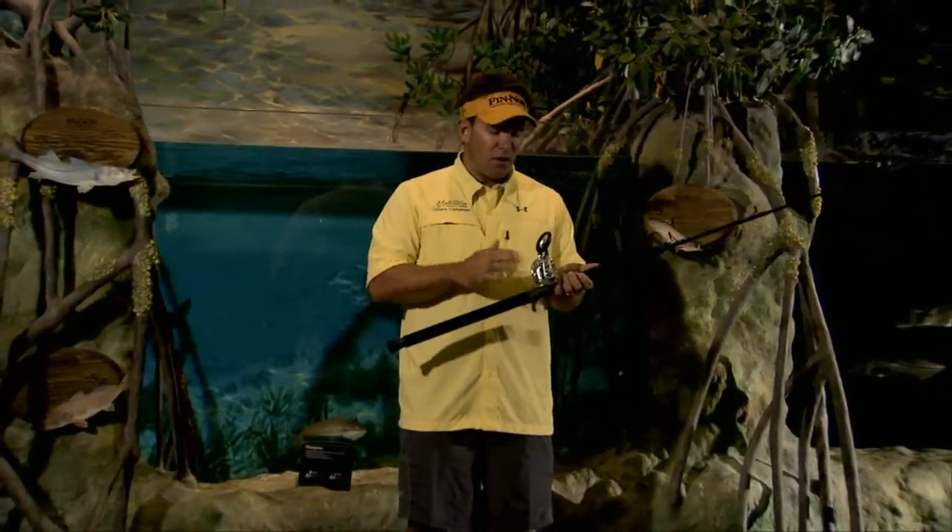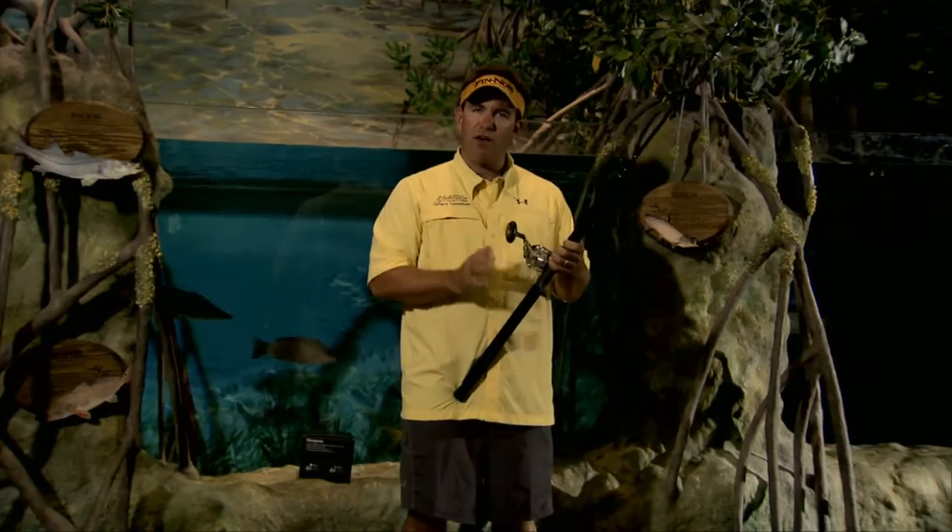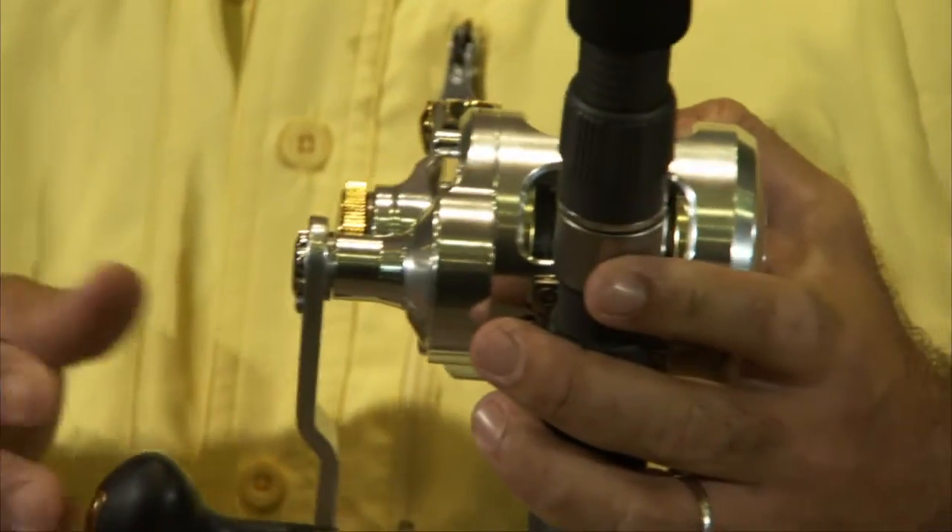It's a very neat reel — high speed, lightweight, and very, very strong. Truthfully, this is the only conventional reel I need in the Florida Keys.